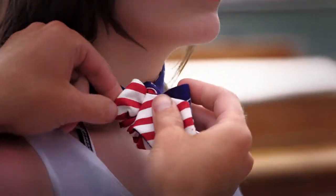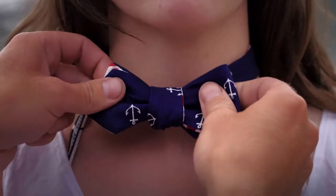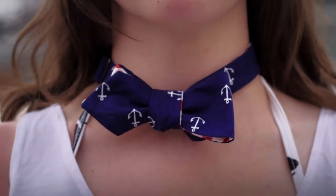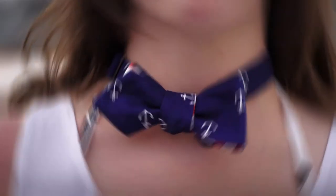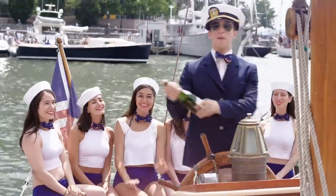Looks very tidy on her. Really does. A quick adjustment at the front and pull it nice and tight. There we are — a perfectly tied bow tie. That's quite sexy really. And then we finish with champagne.